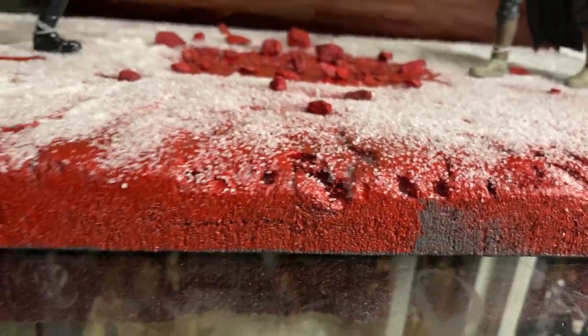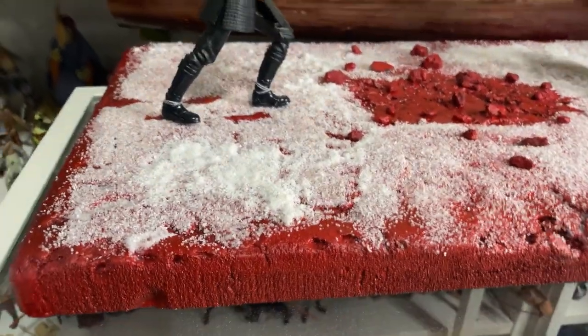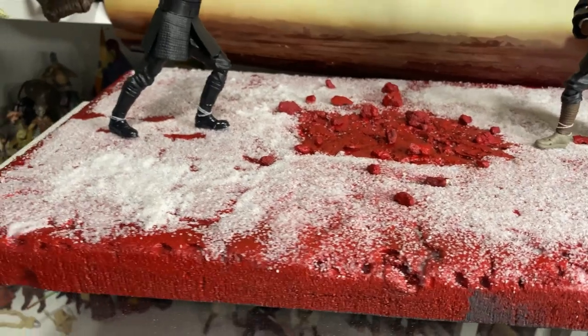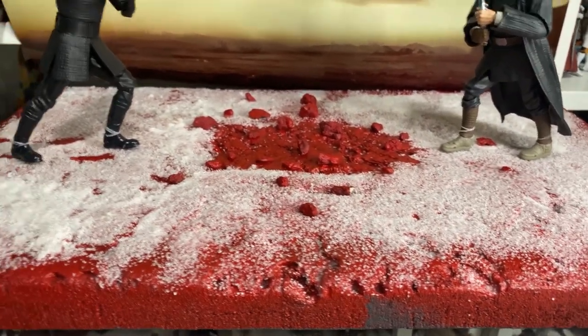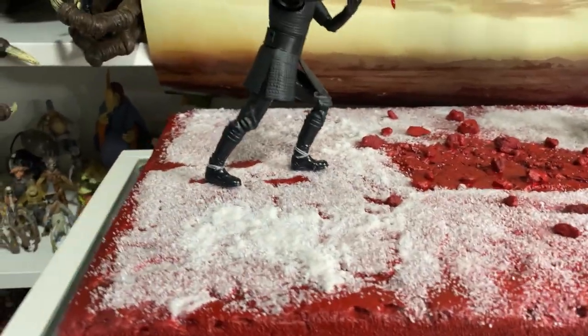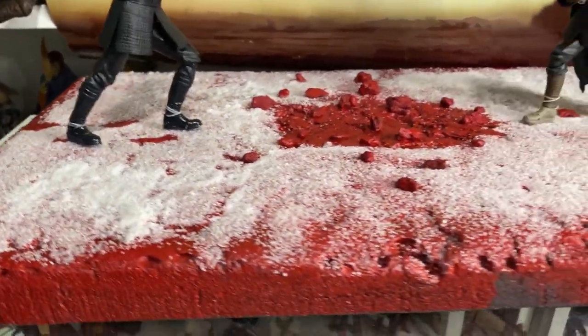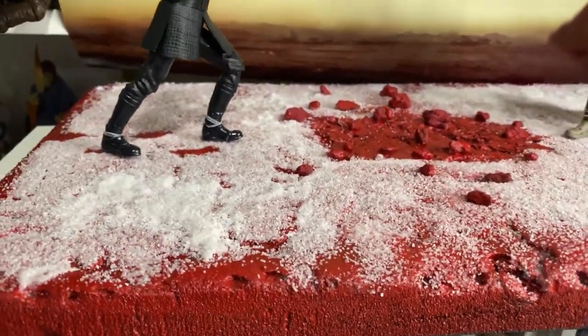There are a few spots I haven't quite hit hard enough with the red, but that's okay — it's not a big deal. This is the kind of foam you don't want to spray paint directly because the aerosol will eat away at the foam. So I brushed on — using a roller — a nice liberal thick coat of grey paint as an undercoat, and I did the bottom as well.